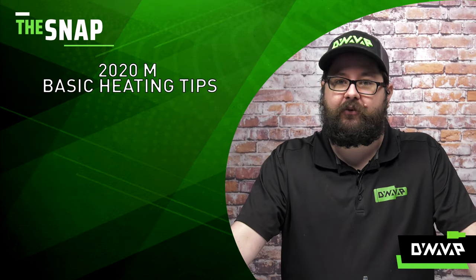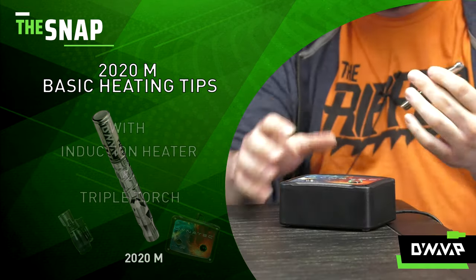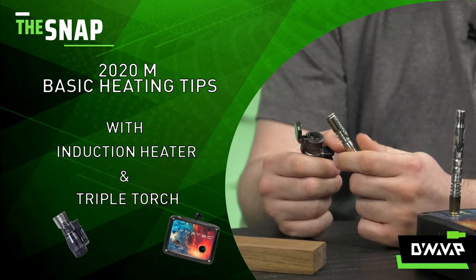On this week's episode of The Snap, we are going to be discussing heating tips and techniques for your 2020M. We're going to show you how to get those dense vapor clouds with either an induction heater or a triple jet torch.